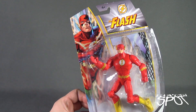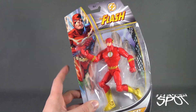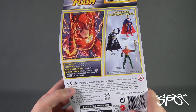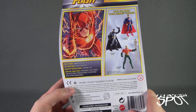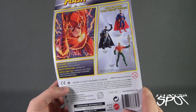The side of the package gives us something a little more classic for the design of Flash. Spinning around to the back: your real name is Barry Allen, occupation police scientist, base of operations Central City, special abilities — can run at light speed, can also pass through objects or phase into other dimensions.